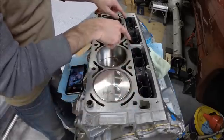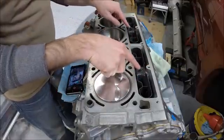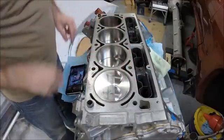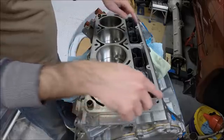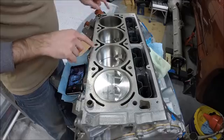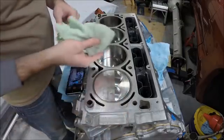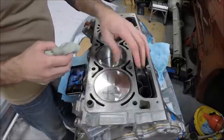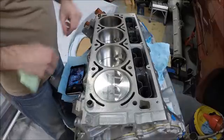So we've got both lifter trays in, all eight lifters properly installed. We've got these two bolts torqued to nine foot-pounds. We're getting ready to put the head gasket on, but as we mentioned, wipe down the head gasket surface one final time with brake cleaner or something similar with a lint-free rag, just to make sure you don't have any oil on there from putting the lifters in — that's certainly a possibility.